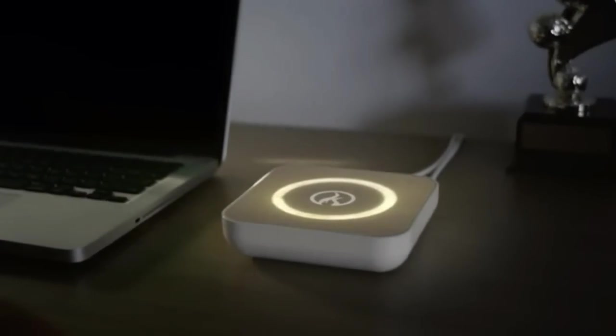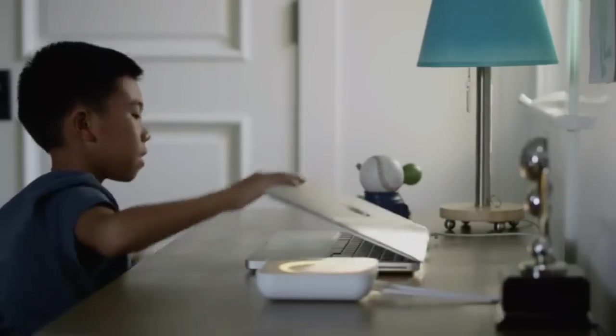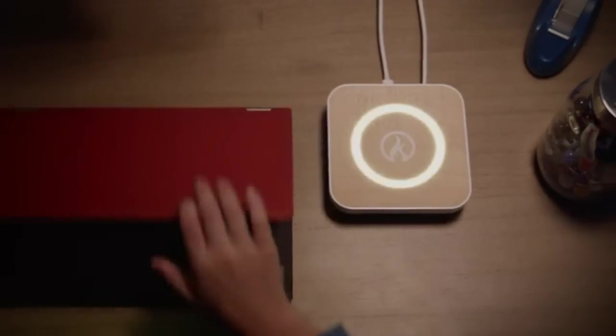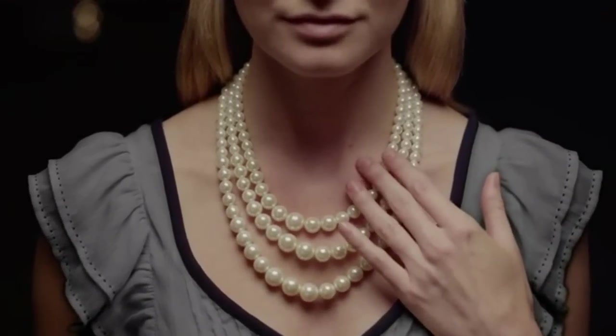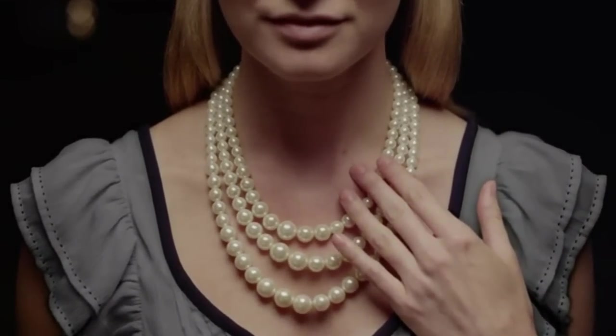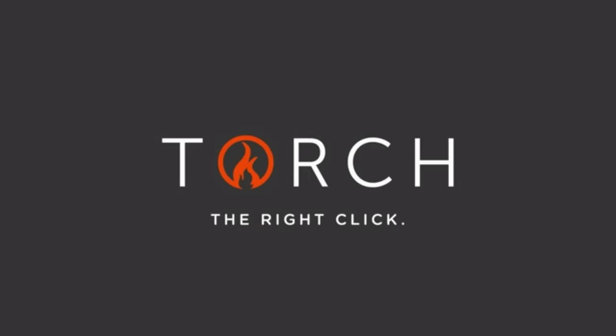That's why there's Torch, the better router. Torch makes it easy to be sure your kids are safe online and not spending too much time there. So if this isn't what you get when your child searches for pearl necklace online, you need a better internet. Torch — the right click.